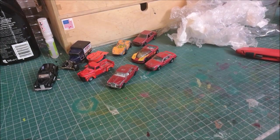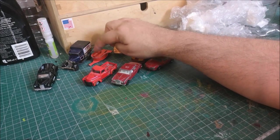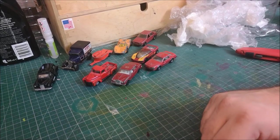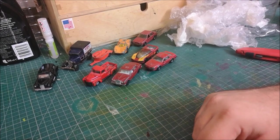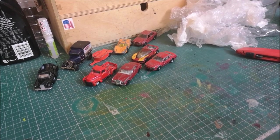That is it for today, guys. Another big thanks to orc1976 for sending me these cars. I need to find one of those little Honda motorcycles for the motorcycle trailer so I could put that together. But anyway, thanks very much guys, I'll see you on the next one.